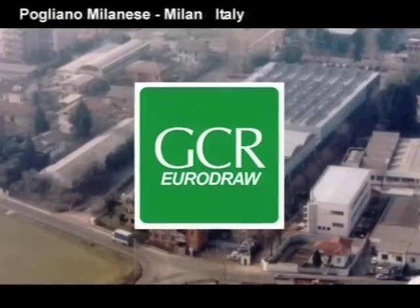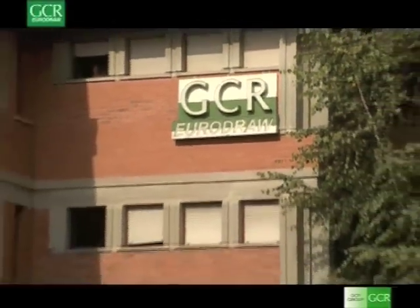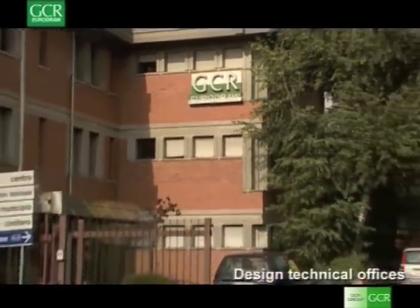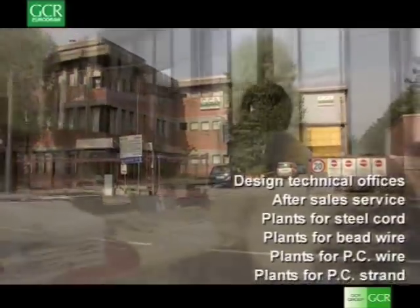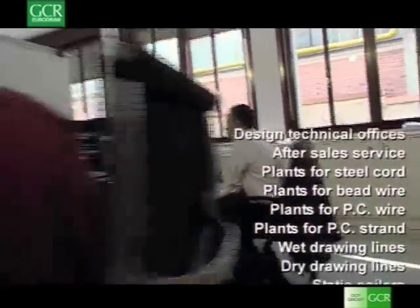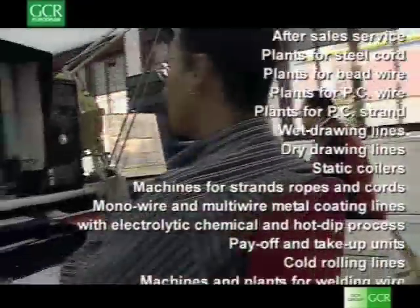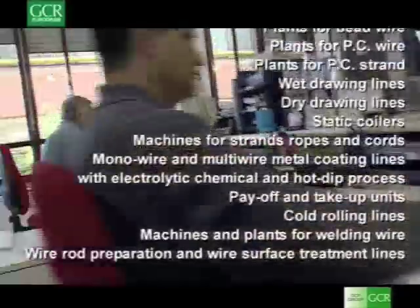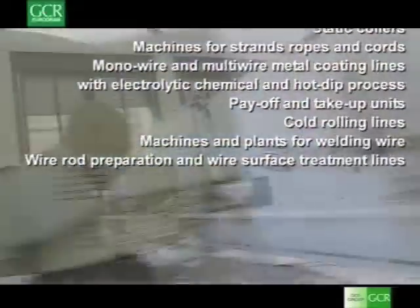GCR EuroDraw is a company specialised in the construction of machinery for processing steel wire and ropes. Founded in 1970, the company is now a leader in its sector and can propose a wide range of equipment and services to its customers.